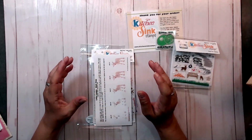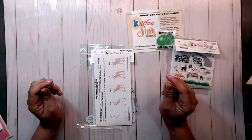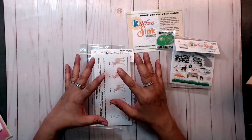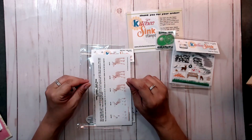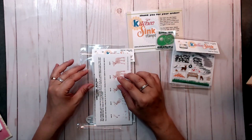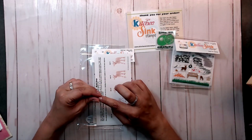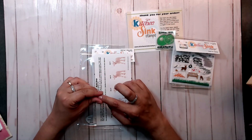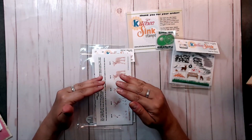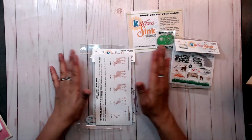This is a YouTube hop, so remember to read all of the information down below in the description box. I will put all of the links there, and you'll want to comment on as many of the links as you possibly can so you can win a $25 gift certificate to Kitchen Sink Stamps' online store. This is open to American and Canadian residents. So without further ado, let's go ahead and get started.